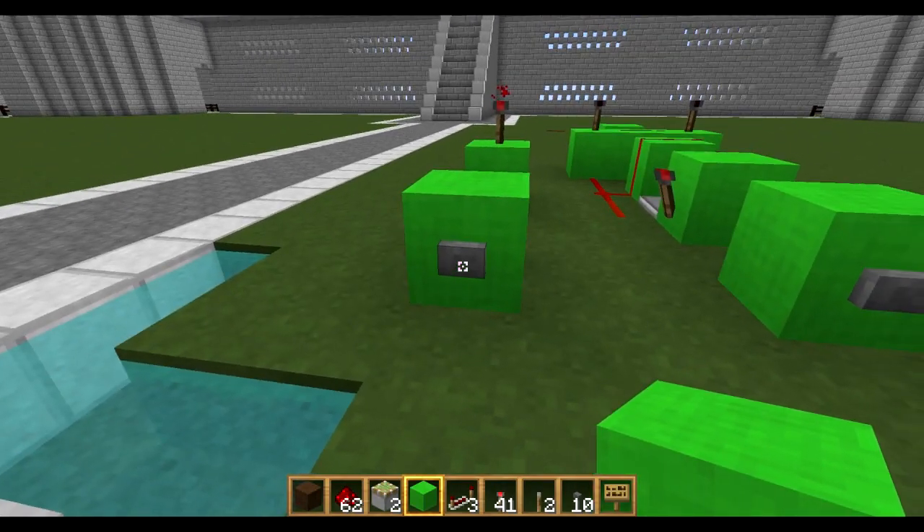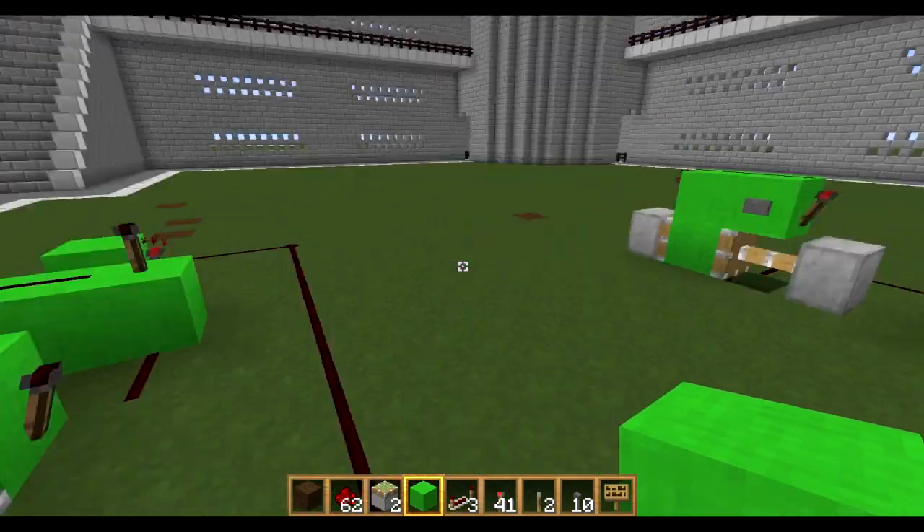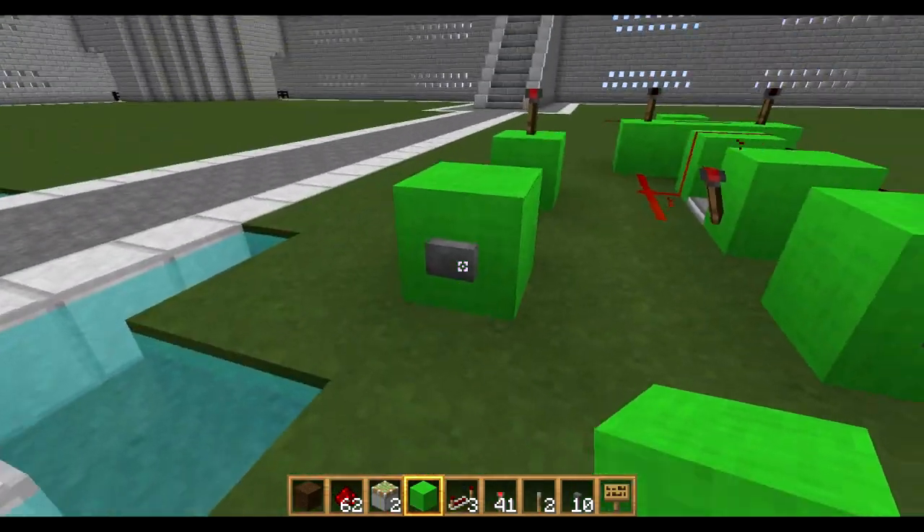So in this episode, a few of you have asked what I'm going to be doing — showing you how to make a T flip flop, and then more importantly, a very compact T flip flop over there, or just a toggle switch as it can be called.